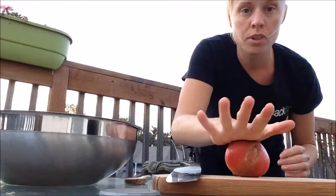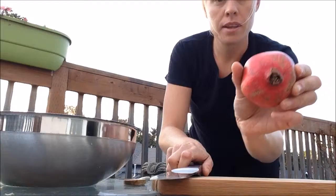First thing I'm going to do is roll my pomegranate. Roll it around, push the seeds to the inside, then I'm going to cut my pomegranate in half.